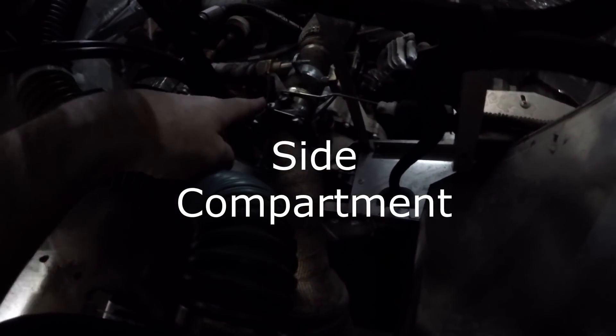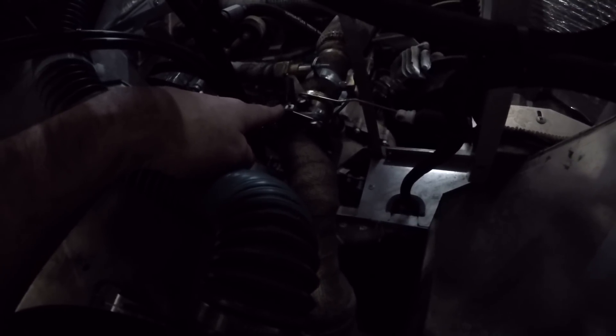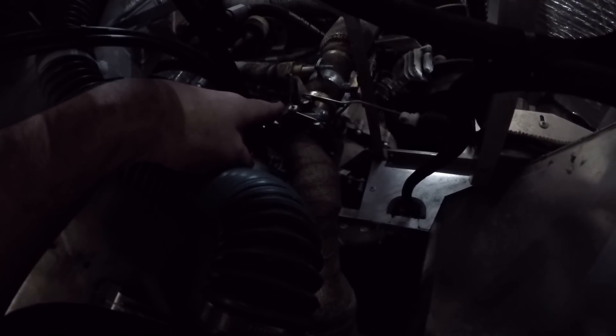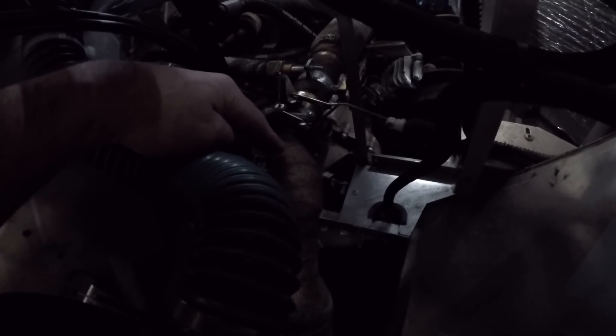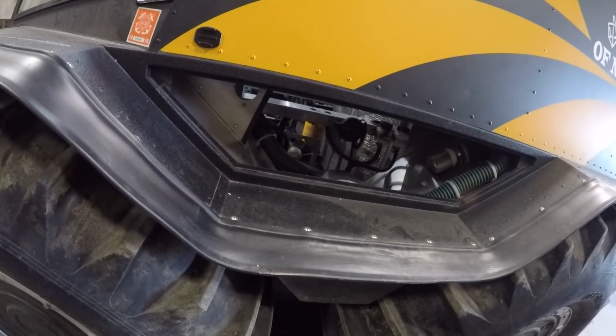Down in here is the exhaust air diverter valve for blowing up the tires when you hit the switch in the front. It flicks over and lets exhaust go into the tires to blow them up. This is your air filter and the snorkel that we spoke of earlier, to keep the engine supplied with dry air. This is all accessible through the side panel right from the outside of the Sherpa itself — it easily pops out.